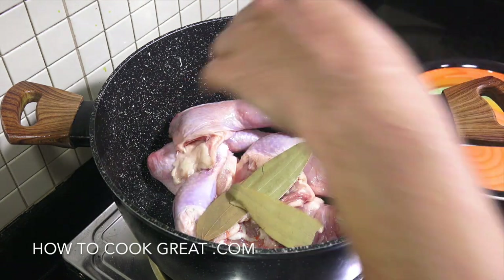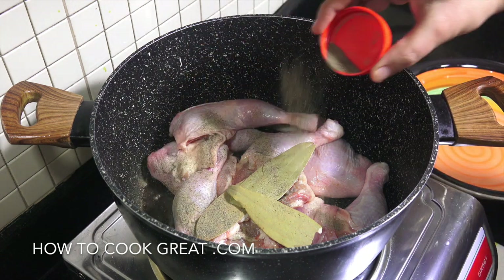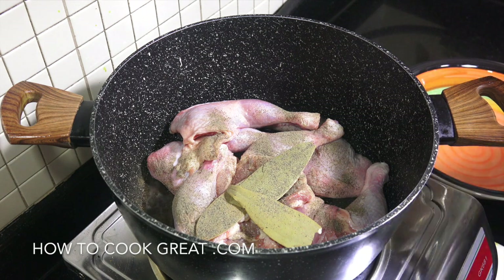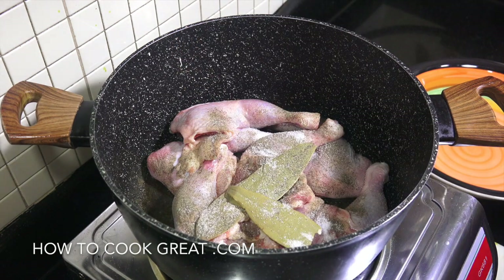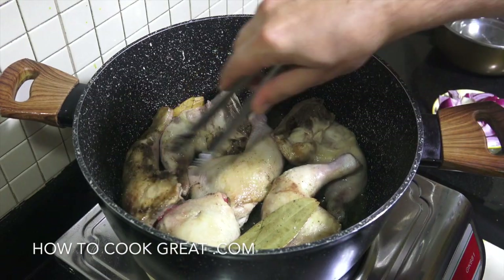Add black pepper and salt. On medium heat we're gonna cook these for about four to five minutes.